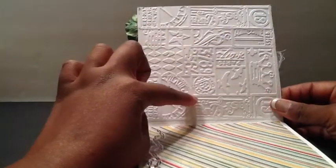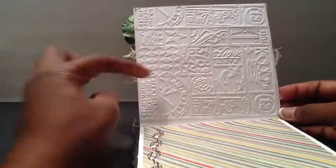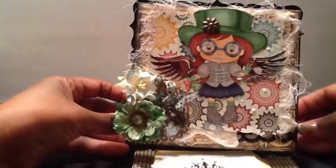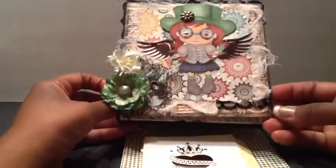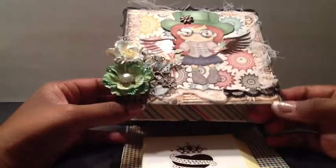I embossed the top of this card with the Tim Holtz embossing folder, and it's one of the Steampunk embossing folders. I also distressed the edges with some Vintage Photo, just to distress it and kind of give it a grungy look.